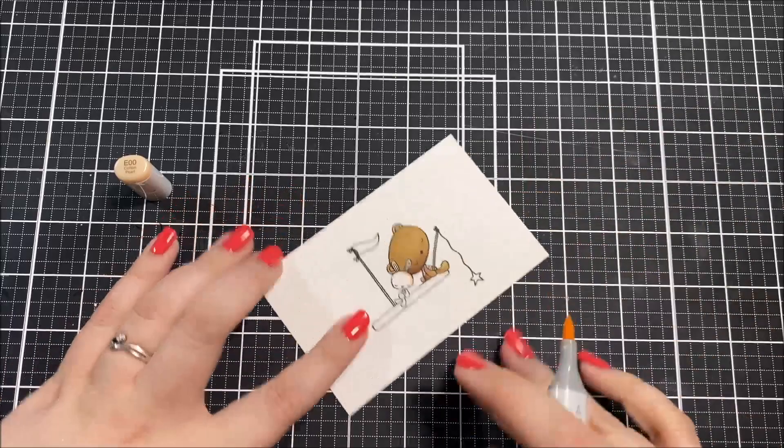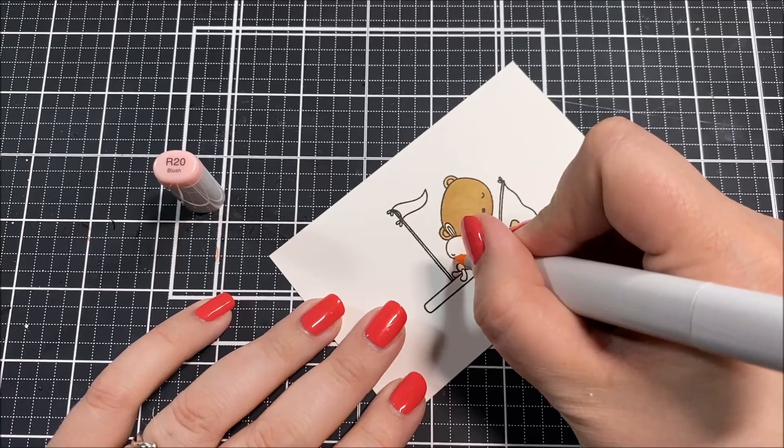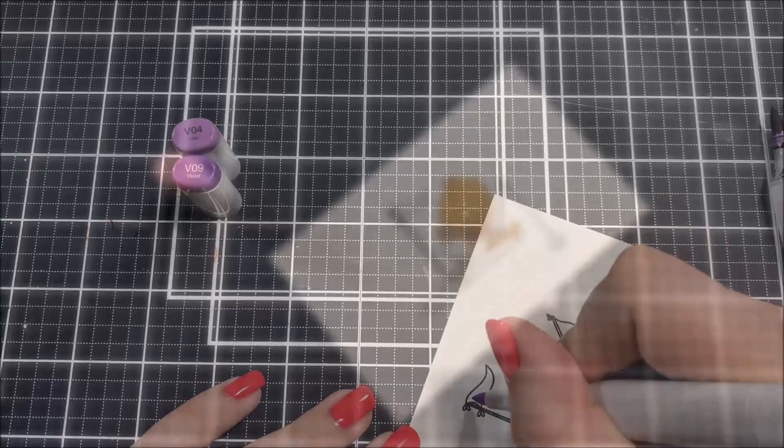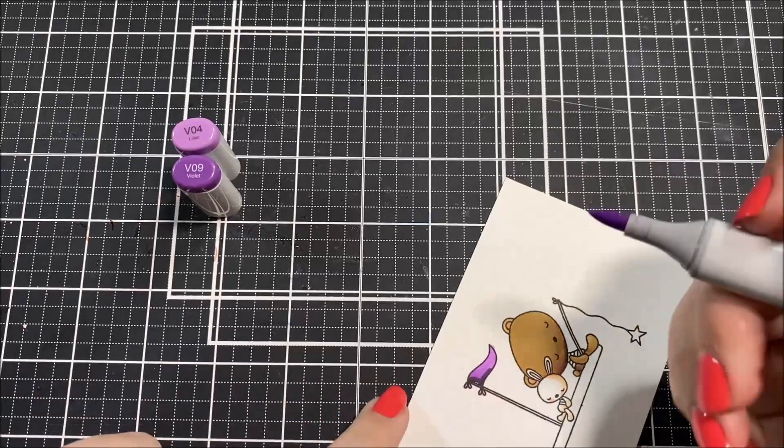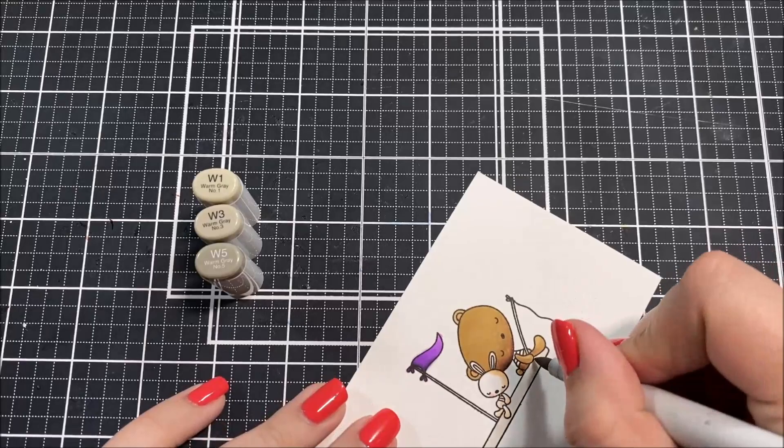I decided to color the cute little bear with caramely brown colors — I really like the way that turned out. As for the bear's little bunny friend, I decided to make a white bunny rabbit, but I'm not going to leave it just pure white; I am going to add some shadows. I apologize for the thunder in the background — it is quite loud out there and I'm kind of scared of thunder, but I am trying to get through this.